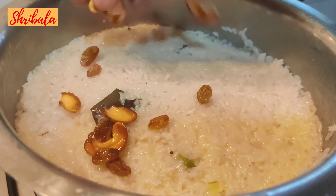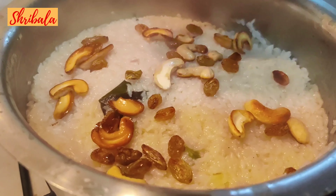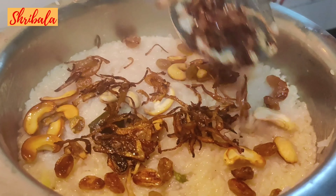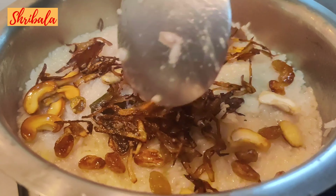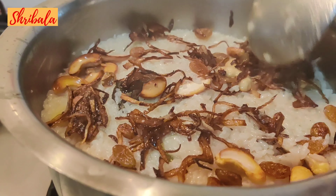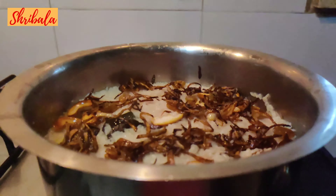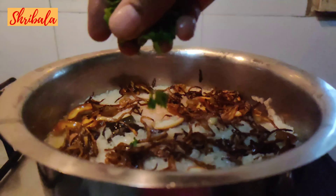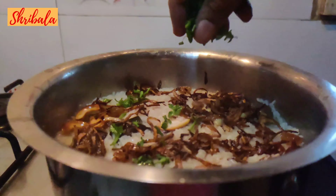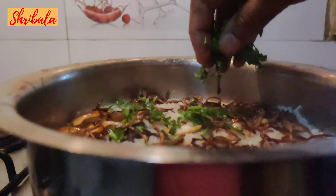It's set now, so I'm going to add the fried cashew nuts, raisins, and then the caramelized fried onions. I'm also going to add some finely chopped coriander and drizzle it on top so that it absorbs the coriander flavour as well.